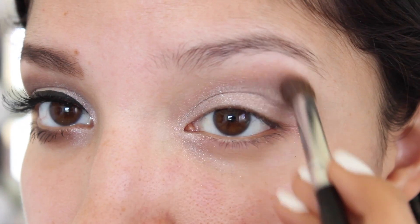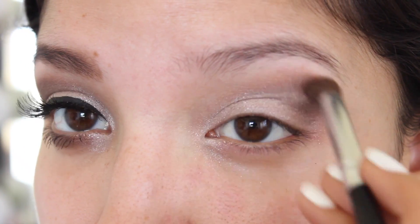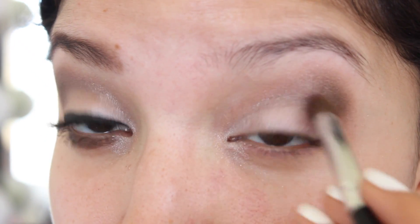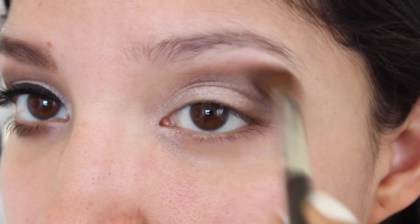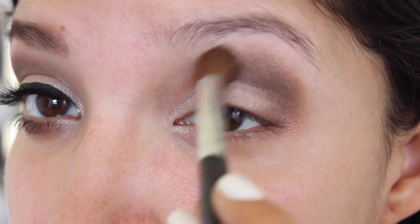Next I'm going to pick up the darkest color and I'm going to use this shade on my outer corner just to deepen out the look a bit. Then I'm going in with a clean brush just to make sure that all the eyeshadow is nice and blended out.